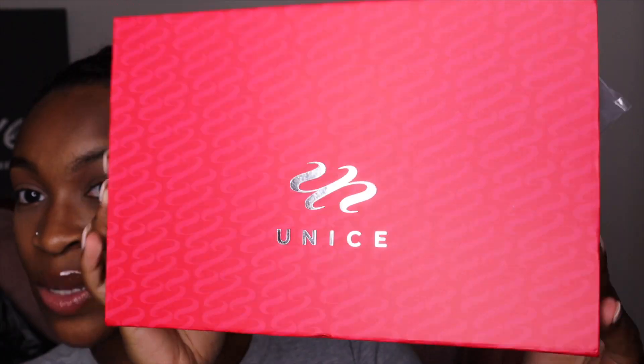Hey guys, welcome back to my channel! Today I'm doing something a bit different — I got a v-part wig from Eunice and I will be doing an unpack and install with you guys today. I've always done u-part wigs and lace wigs before, but I've never tried a v-part, so here it is.